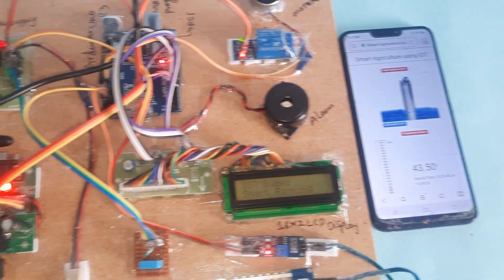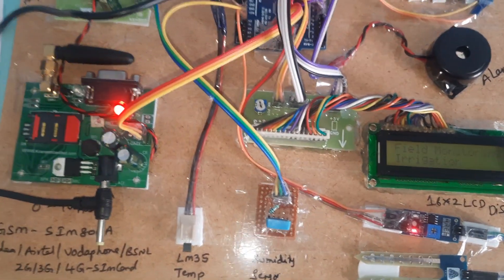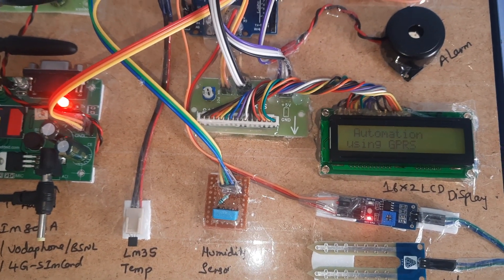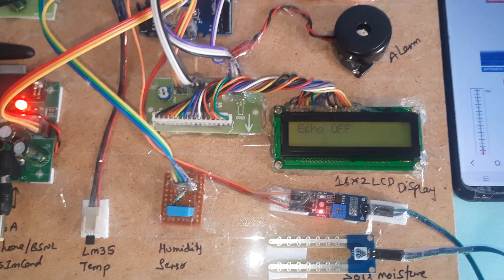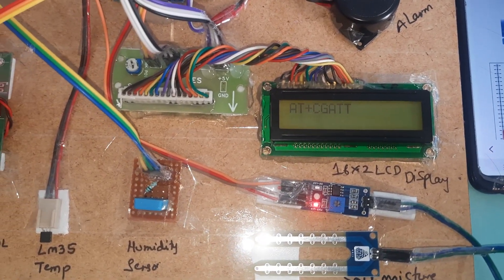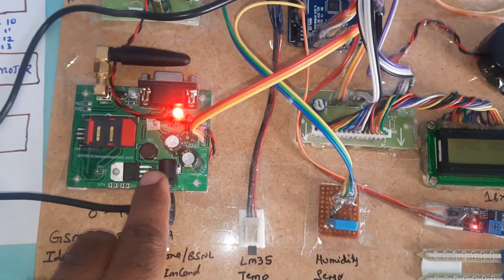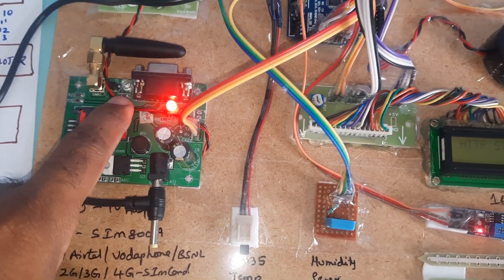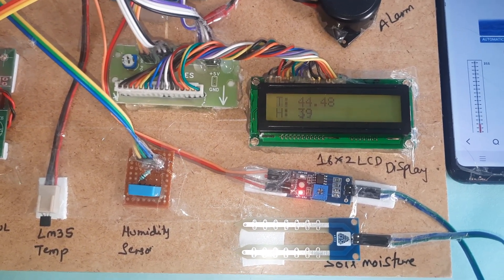Now let's start the system. The LCD displays 'IoT Based Smart Agricultural Monitoring System' and the LED is on in automation mode. GSM is connected and searching for network. Once the network is found, it enables GPRS internet through the Arduino to the GSM modem. GPRS starts, HTTP starts, and sensor labels appear: T for temperature, H for humidity — currently no moisture detected.